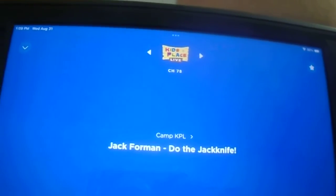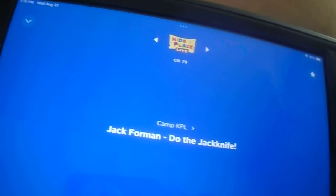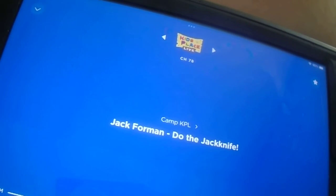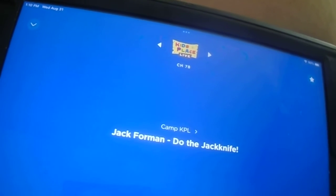Cool! It's me, Jack, your aquatics director, and I'm here to show you how to do the perfect jackknife dive. Now, this dive was not named after me, but I like to think that I perfected it. That's actually how I got my job here at the Kids Place Live Aquatic Center.